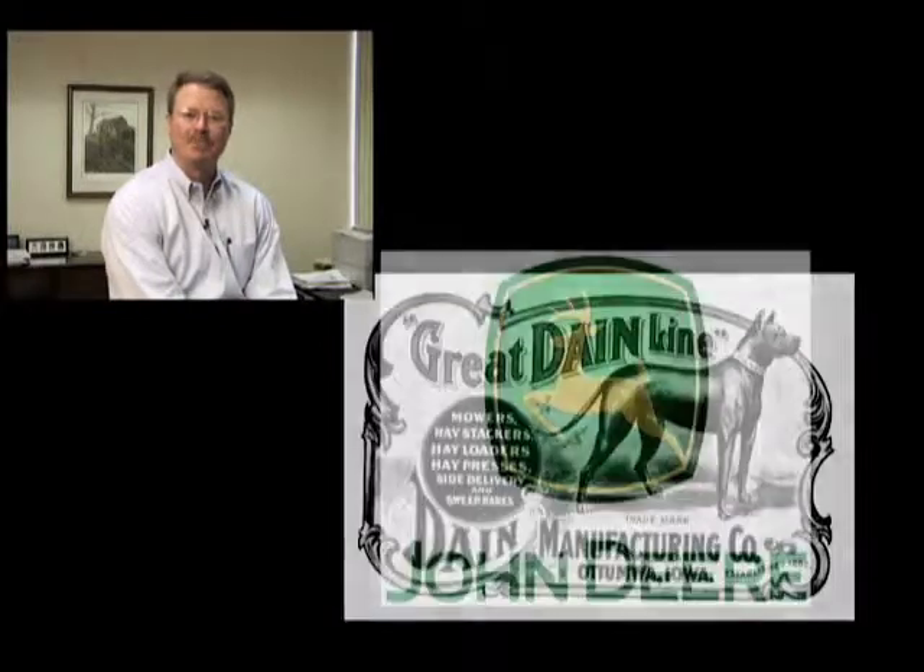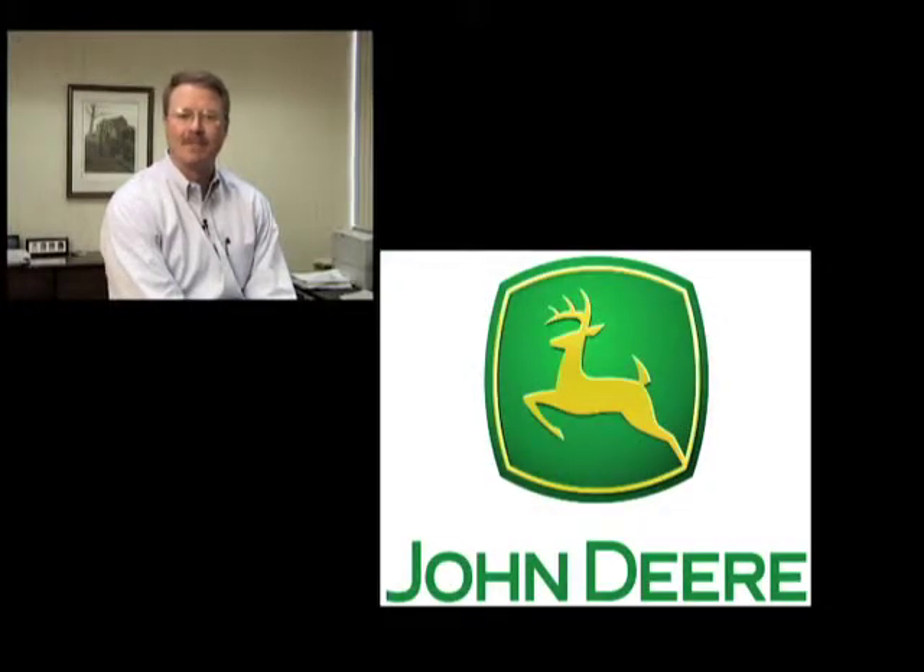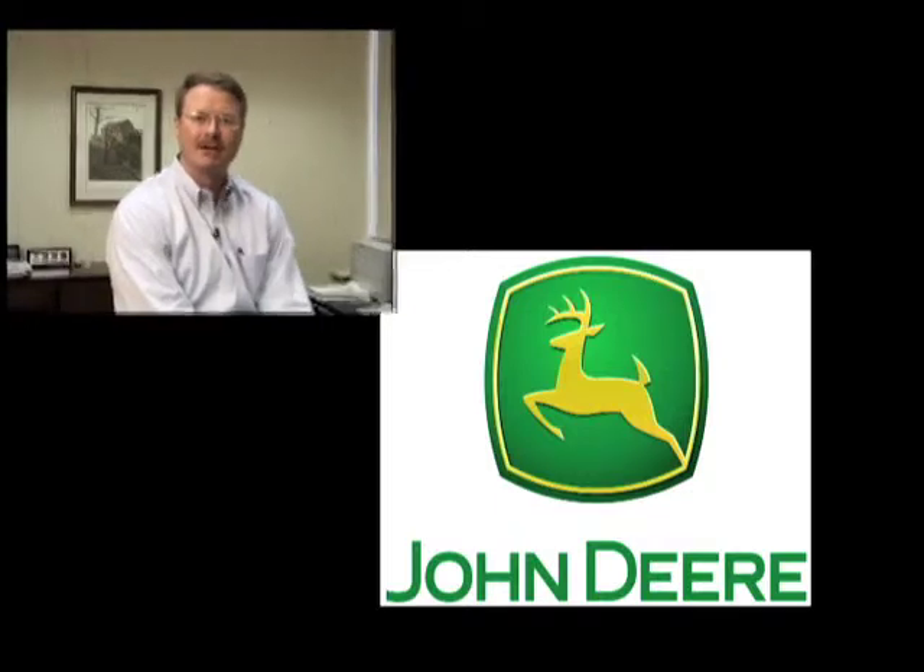In 1911, John Deere purchased our factory from Mr. Dane. Since that time, the Atumal Works has developed into a world-class producer of hay and forage products, helping John Deere become the world's largest machinery and implement manufacturer. Today, the Atumal Works has over 800 employees focused on designing and building hay and forage equipment.